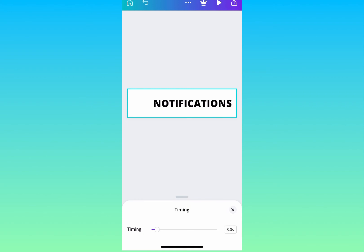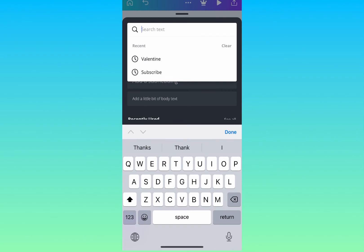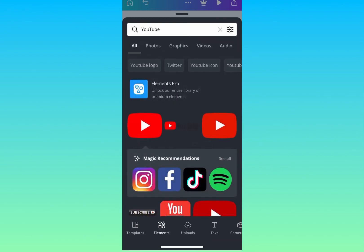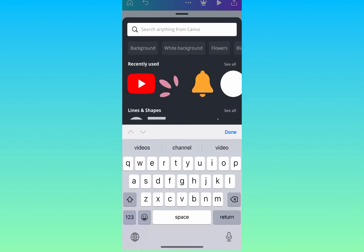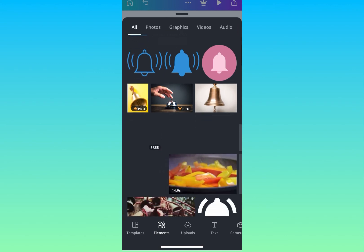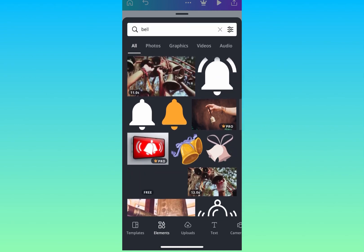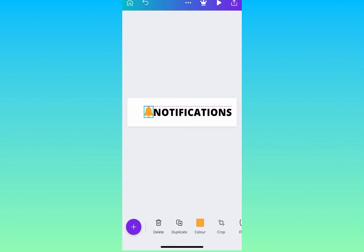I'm going back to the plus sign, going to Elements, and searching for 'bell.' Here you've got beautiful bells — both pro and free versions. I'm going to choose a free version. I'm using the free version of Canva and it's not necessary to use pro — the free version works for whatever you want to do. I'll minimize the bell by zooming the corners and place it close to Notification.